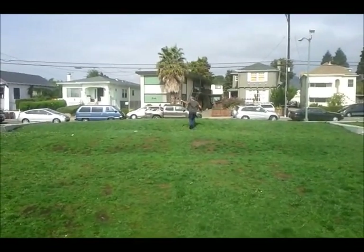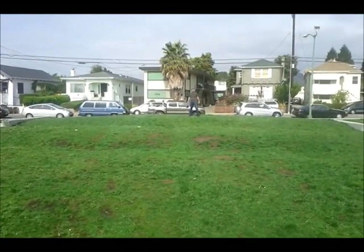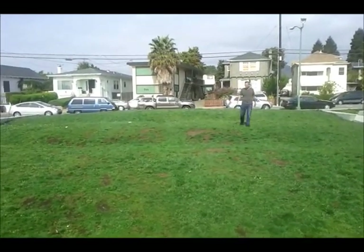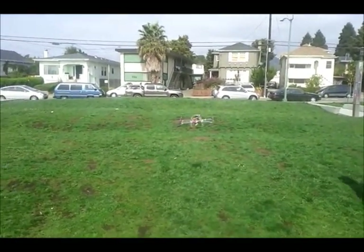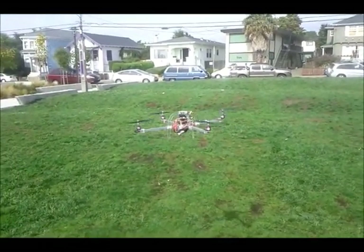Jason is taking the drone away from its intended loiter position, then lets it go. It's going to terrain-follow its way all the way back to its intended position — and here it is, hello again.